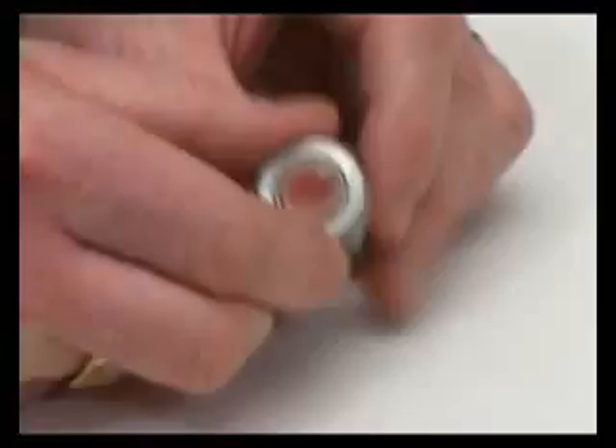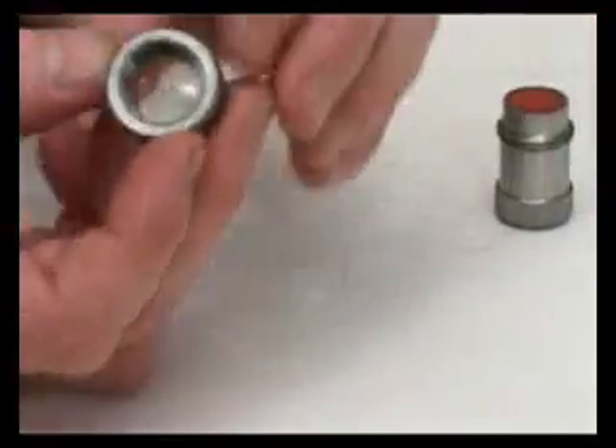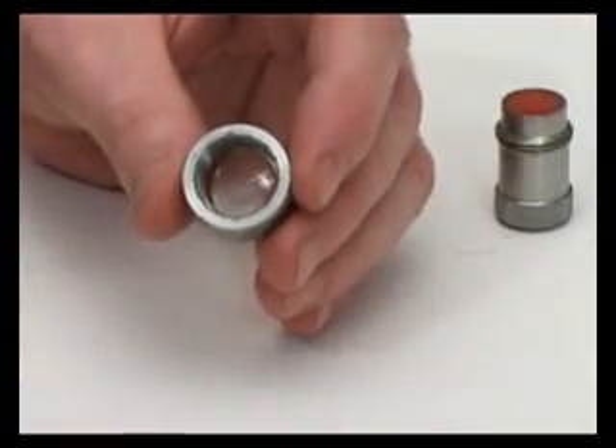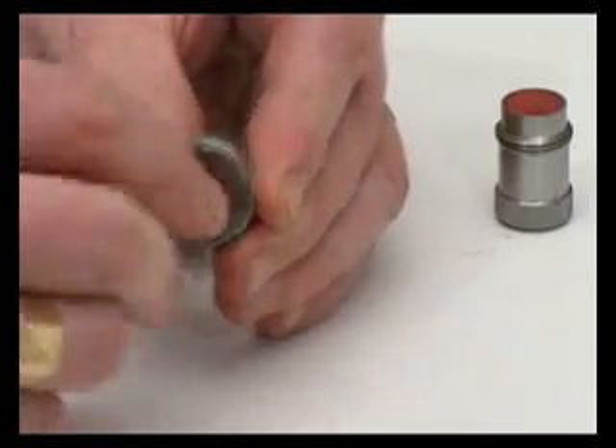Membranes can be simply replaced by unscrewing the knurled ring. Each membrane is held in place using a circlip on the inside of the threads. The circlip is removed using the locking ring key tool provided in each kit.